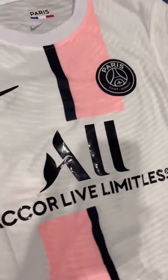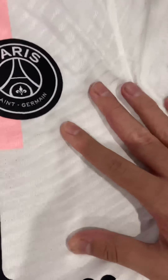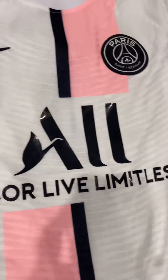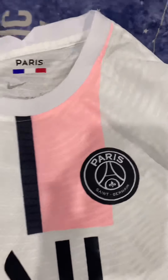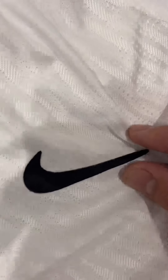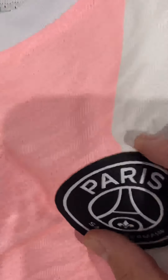The first thing you'll notice with Nike and Jordan player version jerseys is the texture. It has these lines woven in between, which is more suited for players who play in these jerseys. The Nike and PSG logos attach very well.